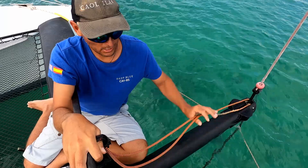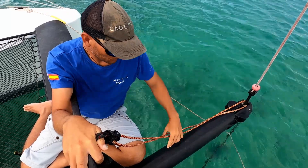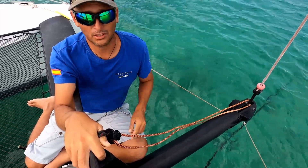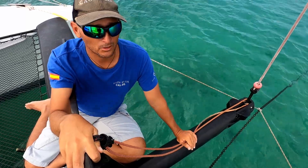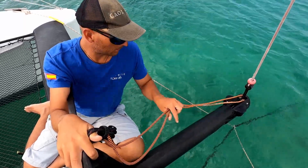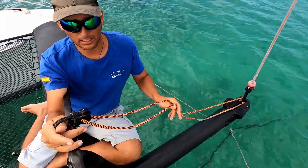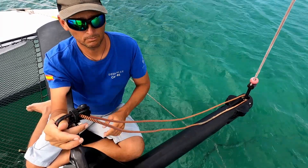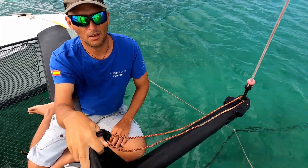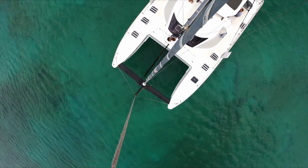I've now mitigated that risk by putting in the spinnaker and code zero tack line, so I don't have to crawl out on the end of the pole anymore. The end of the pole was all set up and ready — it was the clutch end that wasn't finished, so I couldn't clutch the tack line off. Now with the tack line fitted as a two-to-one, I can stand on the trampoline and pull the tack line out over the front — much safer and much more highly recommended.